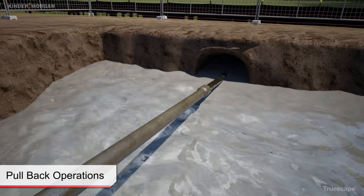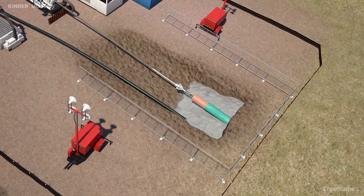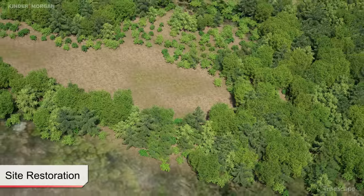Final checks and surveys are completed on the installed product pipe. With the completion of the pullback operations, the drilling equipment is demobilized and the work sites are restored to pre-existing conditions.